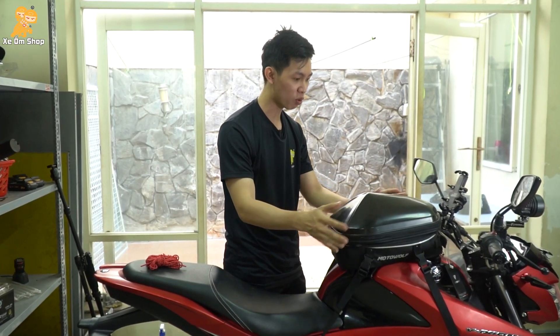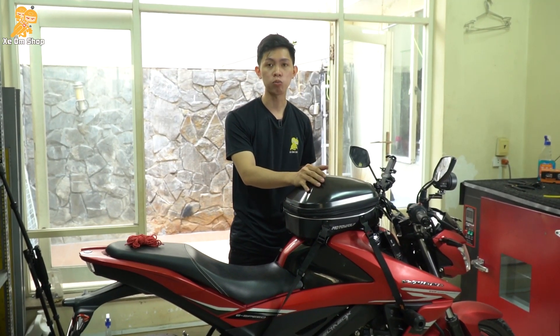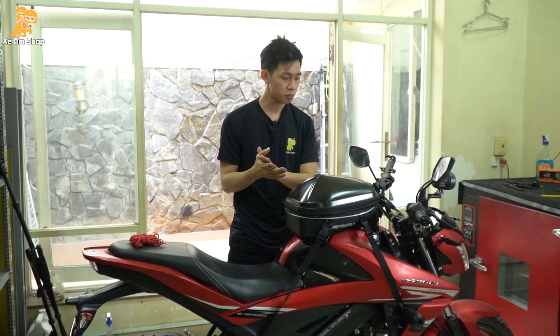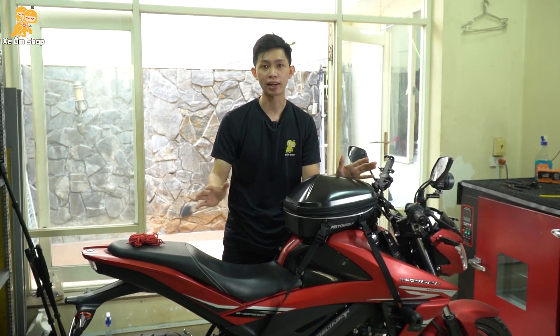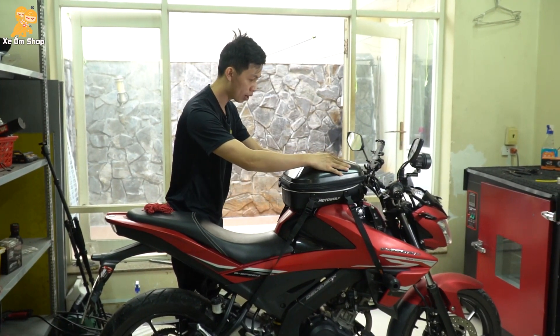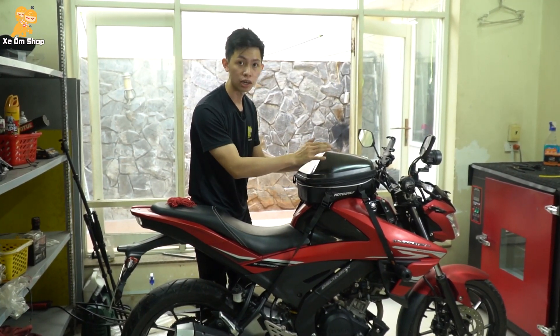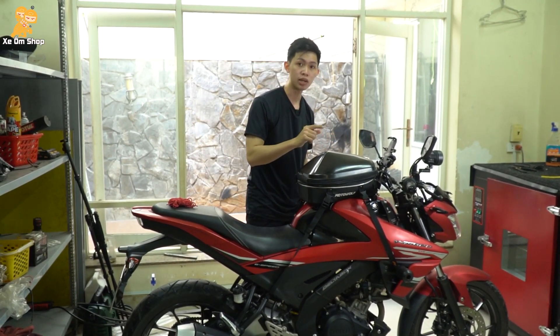Khi kết nối lên xe, các bạn sẽ có một cái form rất rất cứng cáp. Cách kết nối những mẫu túi như thế này sẽ không mặc định là một cách kết nối, mà các bạn có thể sáng tạo nhiều cách khác nhau tùy vào hoàn cảnh và dòng xe của mình. Tận dụng tối đa những thứ mà xe đang có, ví dụ như chống đổ hoặc là gác chân - những điểm kết nối rất là chắc chắn.